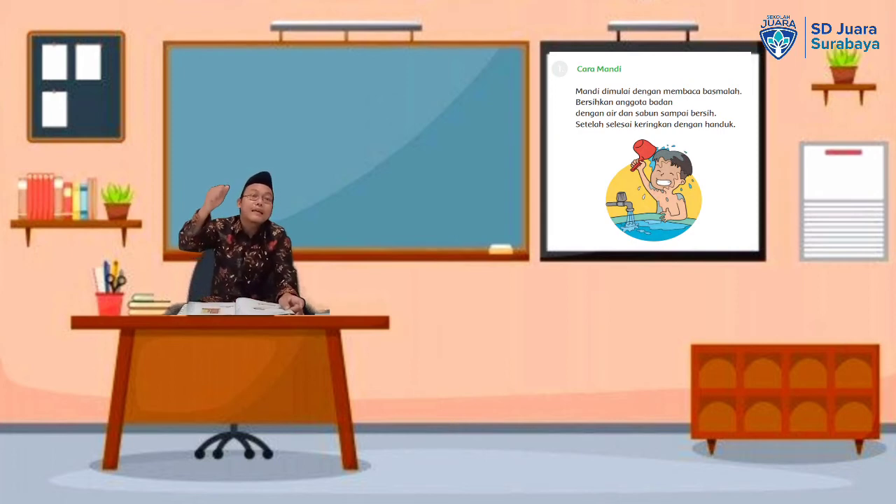Kemudian kita bilas dengan air yang bersih sampai busa-busa sabunnya hilang. Setelah itu, kita mengeringkan air dengan memakai handuk. Setelah itu, kita keluar dari kamar mandi dengan mendahulukan kaki yang kanan. Itulah tata caranya mandi.